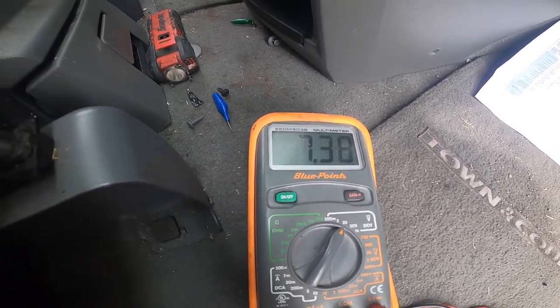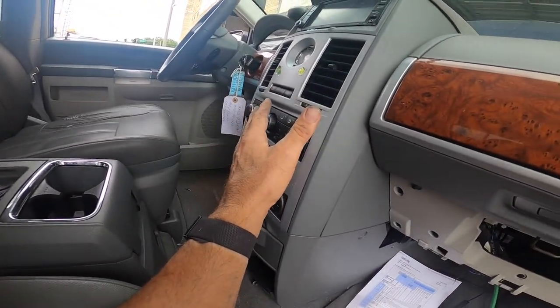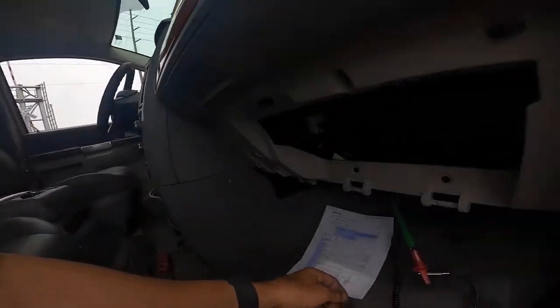As I go backwards the voltage goes down. So what that's telling me is: the control switch is good, the resistor is good, the ground signals are good. And when I unplug that hot wire, it'll cut off — watch.